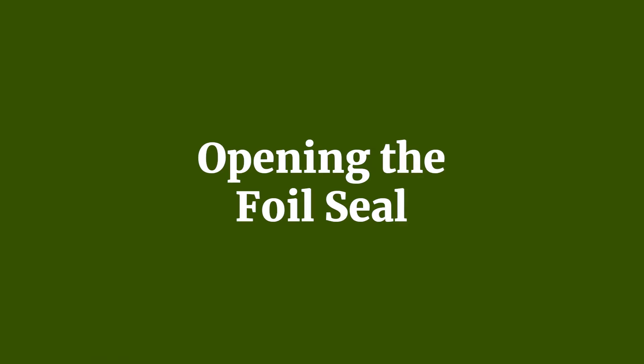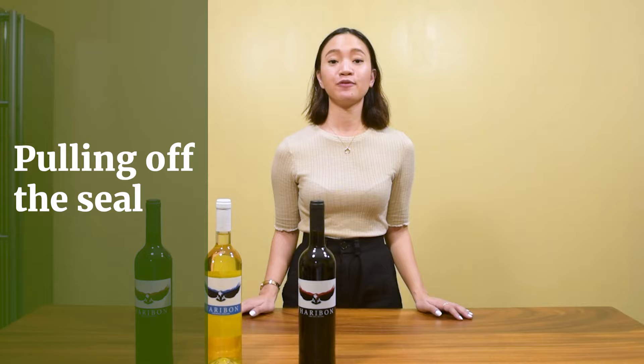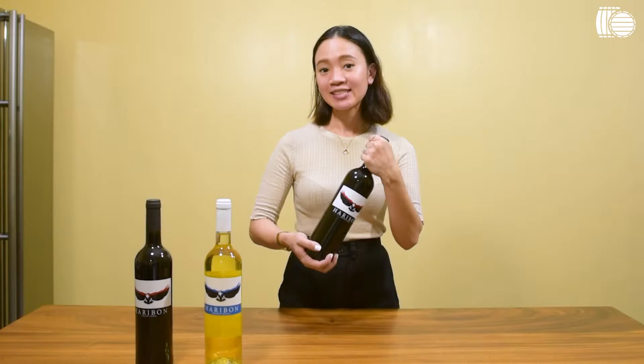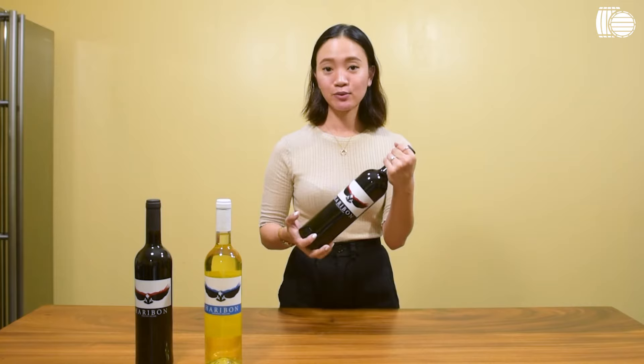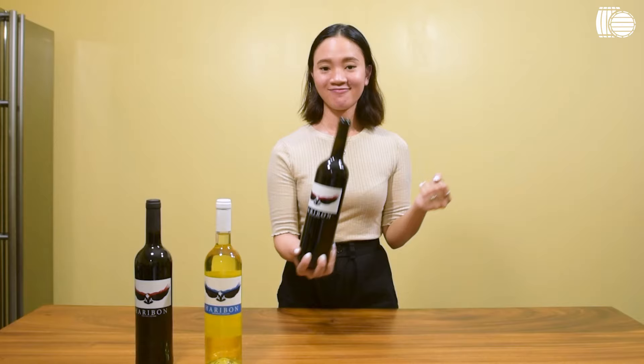The foil seal is what protects the cork. The first method is to just pull off the foil seal. Get a good grip on the bottle, wiggle it side to side, and just pull it off the bottle — just like that.